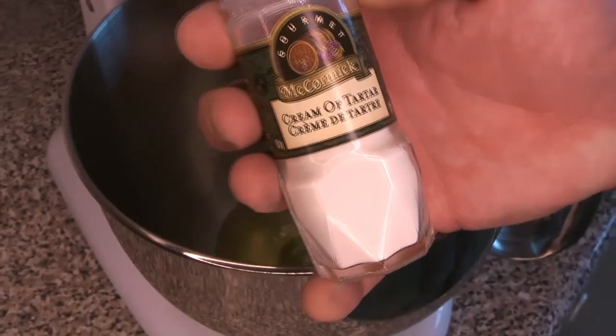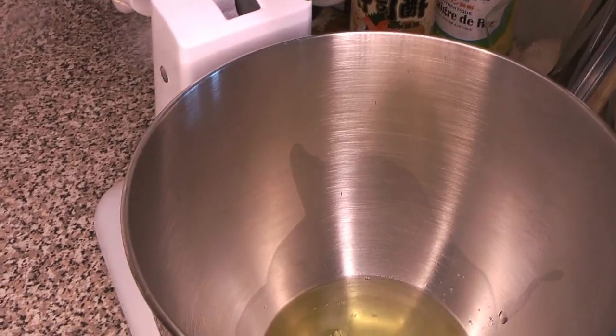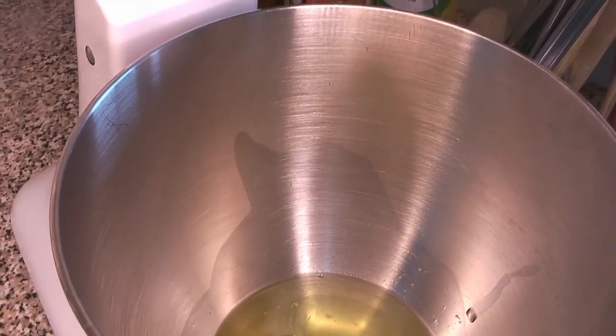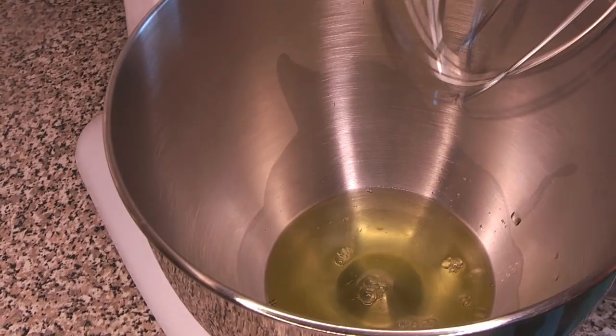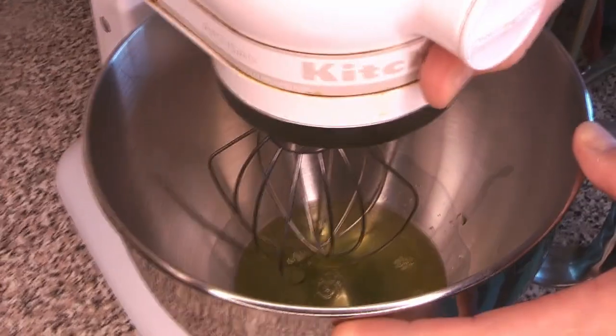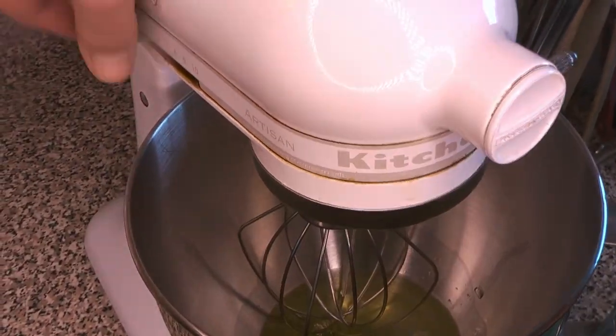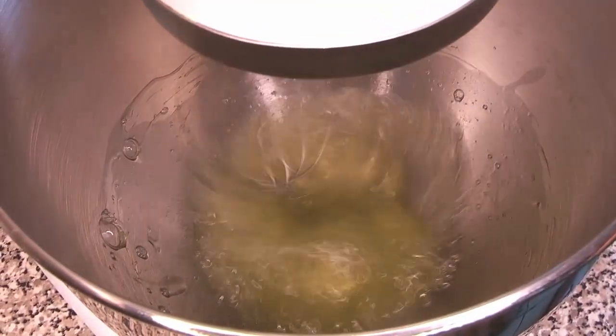The first thing we're going to add is just a tiny bit of cream of tartar to the egg whites, to give them a little more structure — this helps them froth better as we beat them. It's also known as tartaric acid. We'll attach the whisk to our stand mixer — you can do this by hand as well, but fair warning, you'll need some strong elbow grease. We're going to add just a little bit of the smaller measure of sugar and get that started.